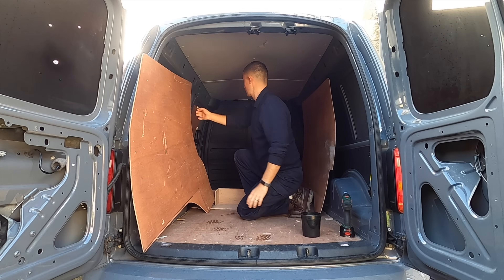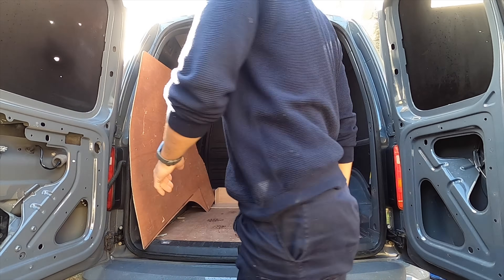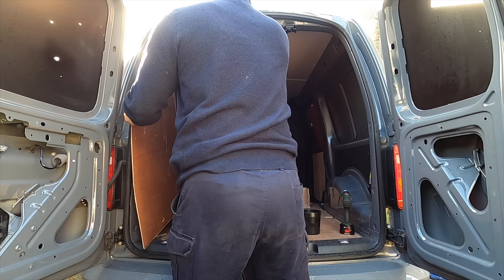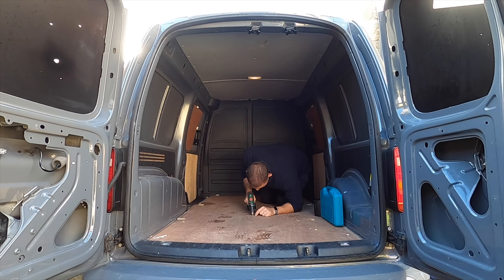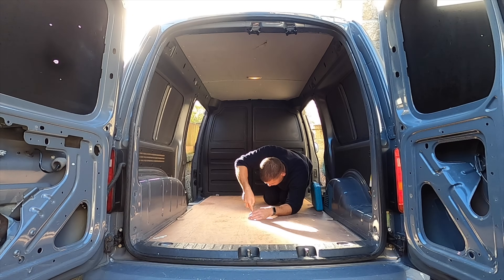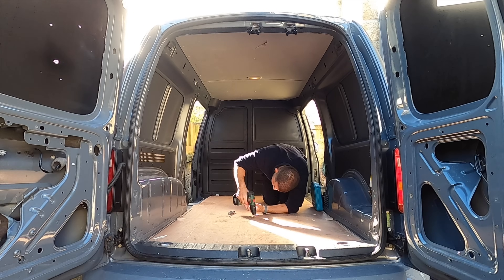The first task was to strip out the van, assess what I could keep, what I could get rid of and what I had to replace. After removing everything I could from the van I started a deep clean. You don't want to scrimp on this part because this may be your last ever chance to do a proper deep clean.